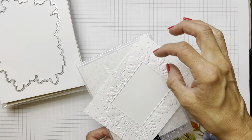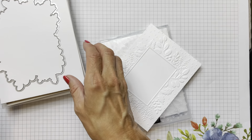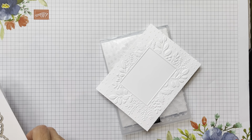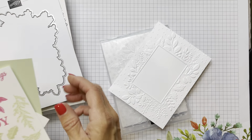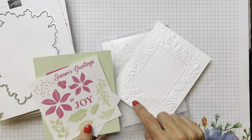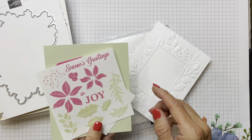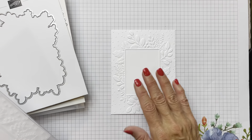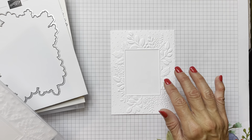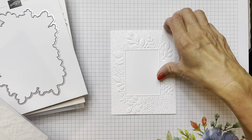These impressions actually mimic the stamped images in the set. You've got some feathery ones, a really neat oval one, and the holly. So the first card we're going to do uses this embossed panel, just simply embossed the traditional way.